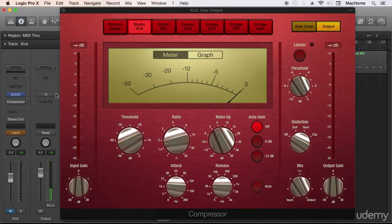Hello guys, this is Marco again and we're starting with the real fun. We're learning a technique to compress the kick drum, which is going to be very useful for many styles and situations.